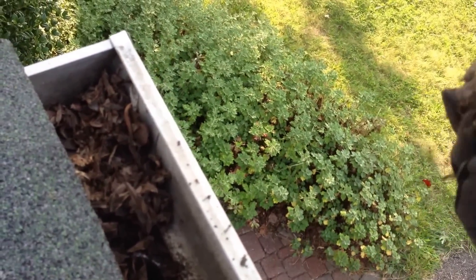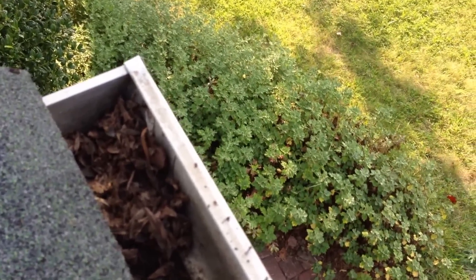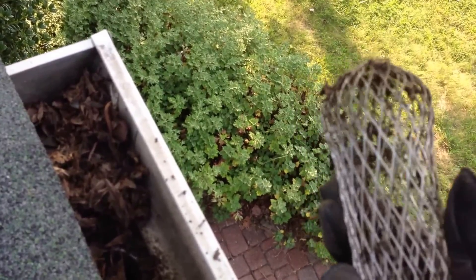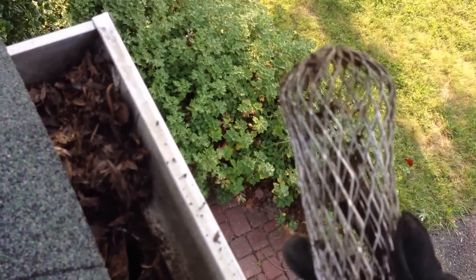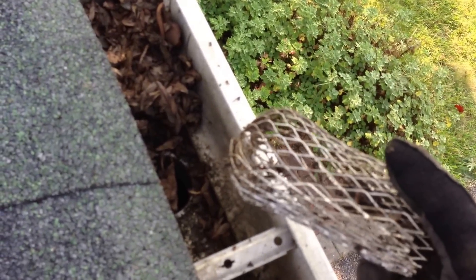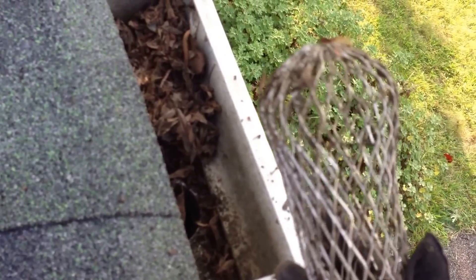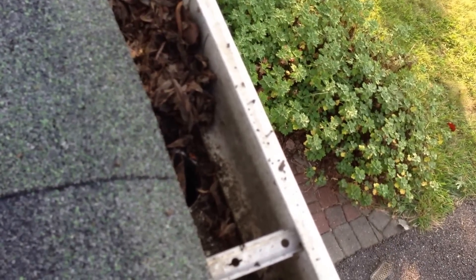This little gutter ball — or whatever you want to call it — this little screen insert, I'd never recommend these. It'll keep the downspout clean, but the bad part is it holds all the small debris. Any small debris that got into this gutter would normally wash down the drain, but because they put this in here, it held everything. Nothing could get down the drain. It kept the downspout clean but ended up clogging the gutter.